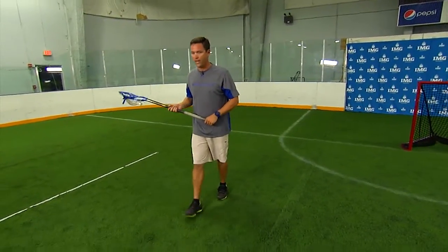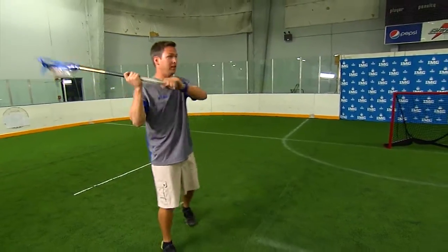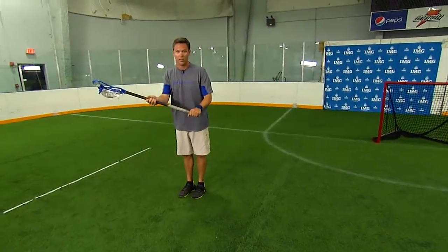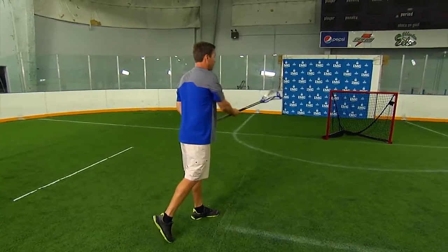The second aspect is footwork. When I come up field, I don't want to take that shot off balance running this direction trying to shoot back this way — that will cause my shot to generally fire wide. So when I come up with my butt end pointing at the target, I want to get my feet underneath me, balanced, and be able to step back right at that pipe ready to follow through.